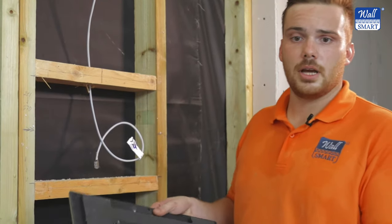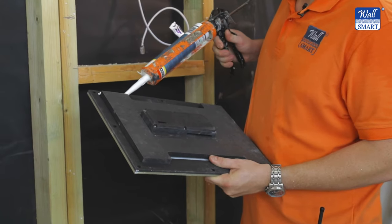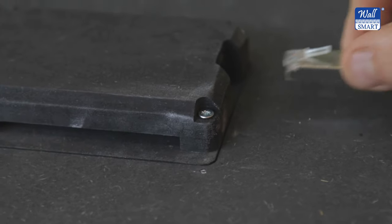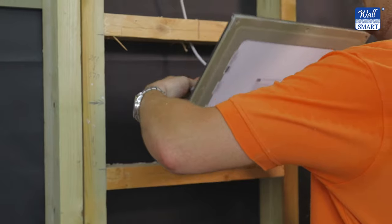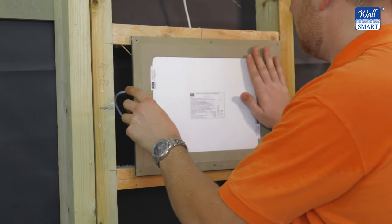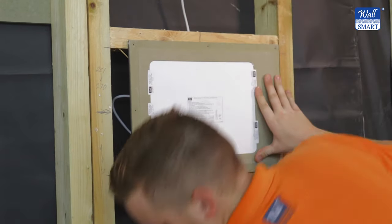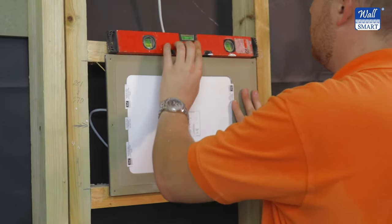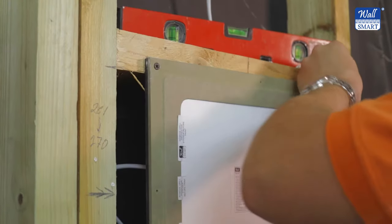To install the mount, apply structural adhesive to the back step of the mount and then connect your PoE Cat6 cable to the wall mount. Check to make sure the mount is perfectly level, and then attach it using some drywall screws.